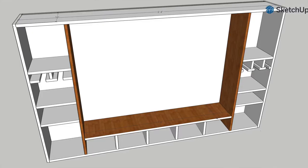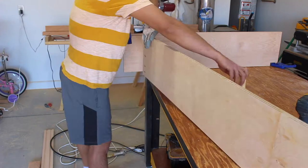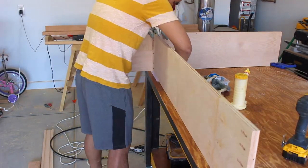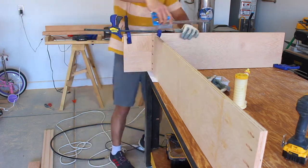The middle horizontal divider is 52 inches by 10 inches. You will need only one of these. After that, I secured the middle divider with pocket hole screws and some glue.